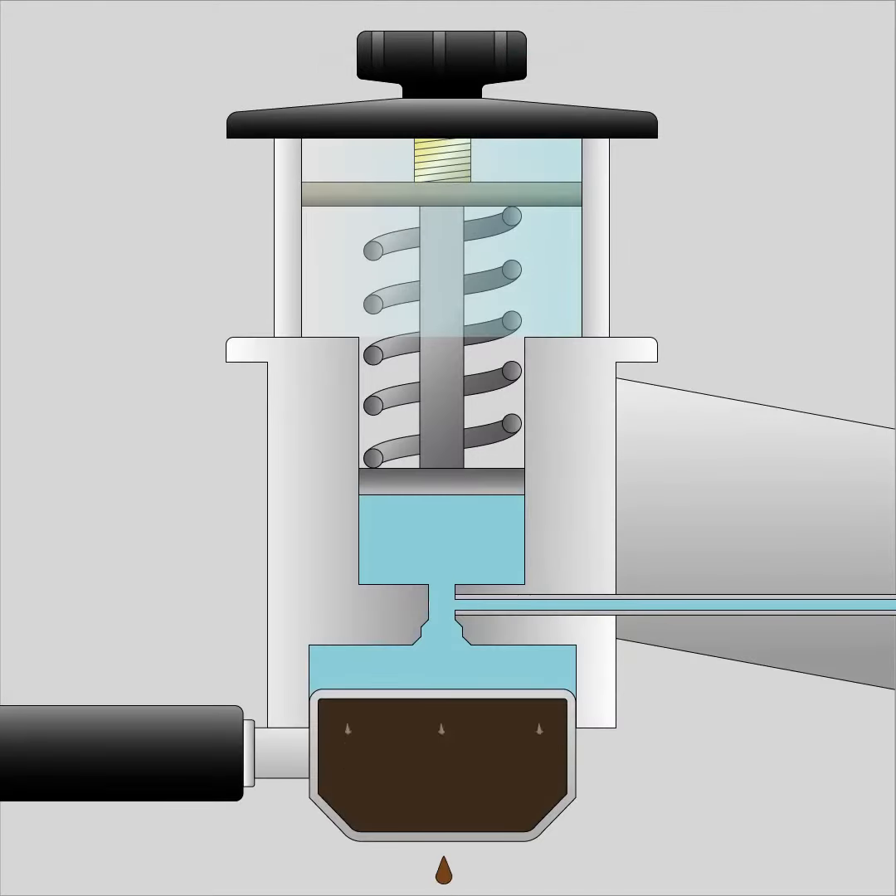During this complete process, the pressure gauge indicates the actual real-life pressure on the coffee puck. Together with the moving spring in direct sight, the barista is provided with full visual feedback on the development of the infusion process.